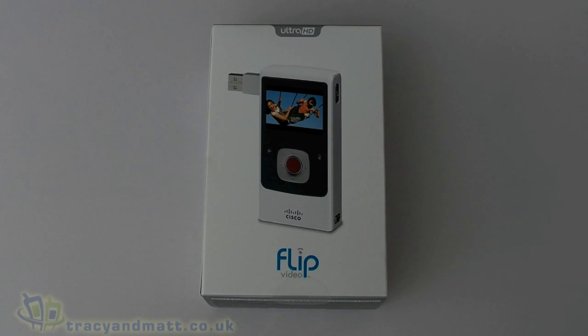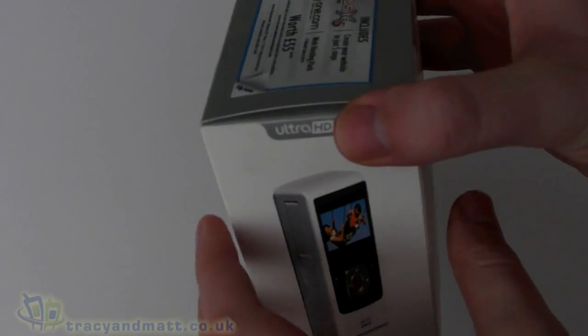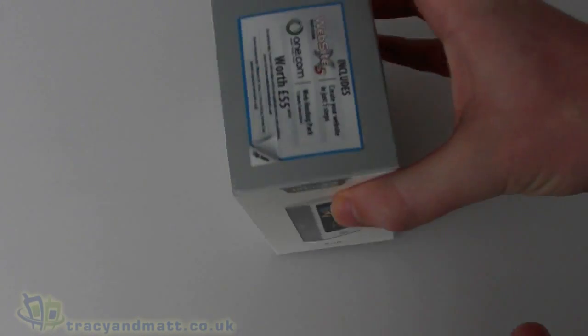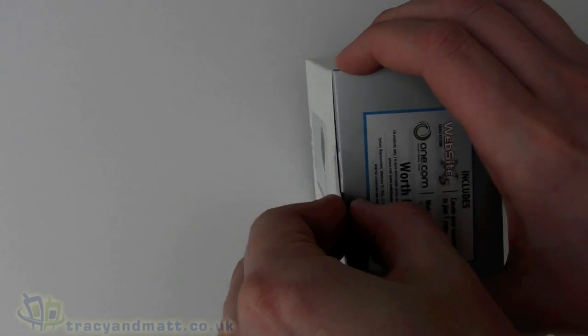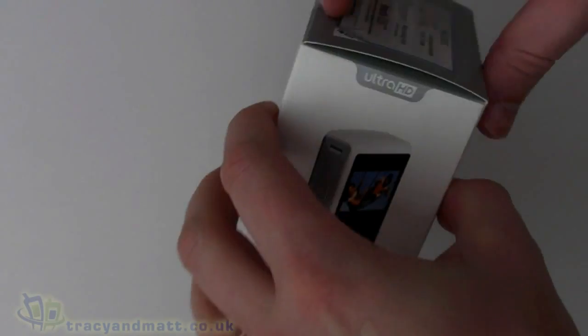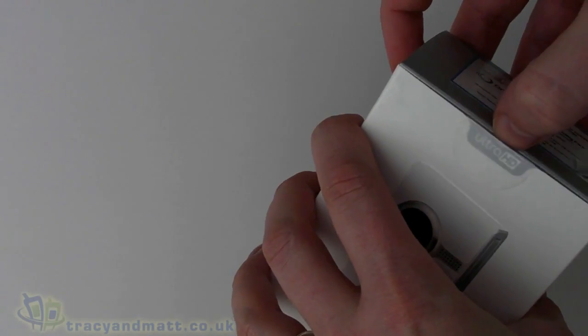Hi, this is Matt from TracyAndMatt.co.uk. I'm from unboxings.com and here I have the Flip Ultra HD video camera. We're going to do a quick unboxing video for you. This is the third generation of this camera and they've been pretty popular, so I thought we'd just have a quick look.